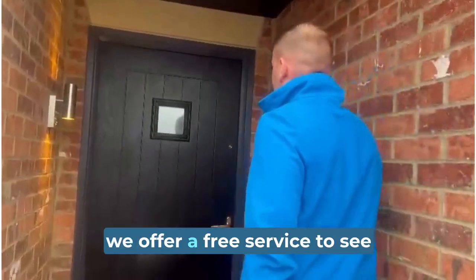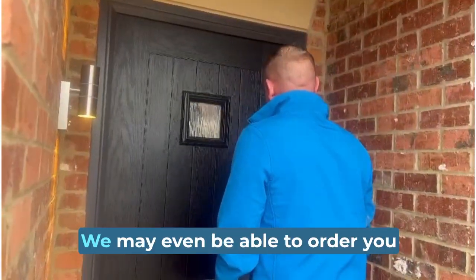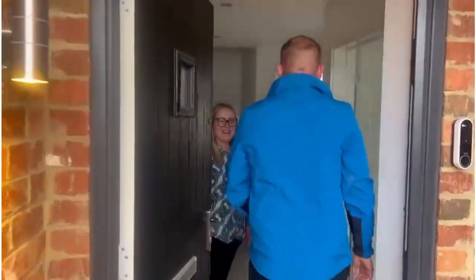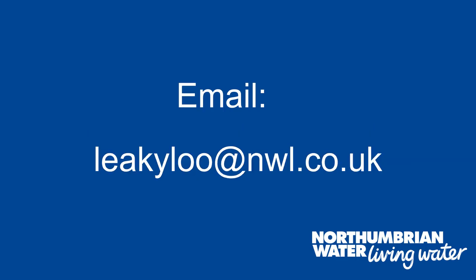In some cases, we offer a free service to see if your toilet is leaking and fix it. We may even be able to order you a free replacement part. Call 0800 953 0130 or email leakyloo@nwl.co.uk to find out more.